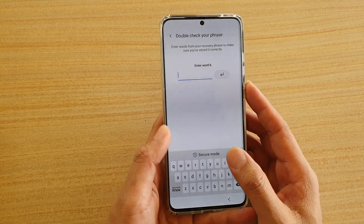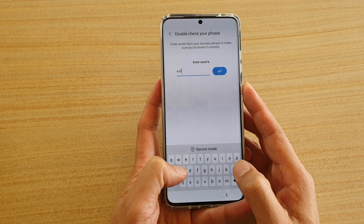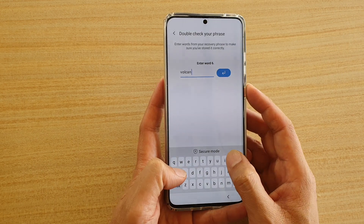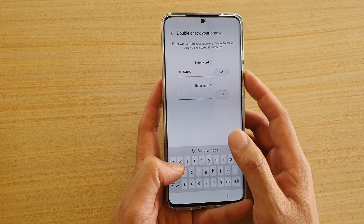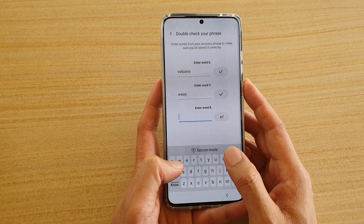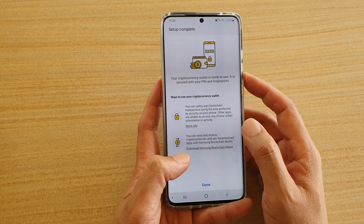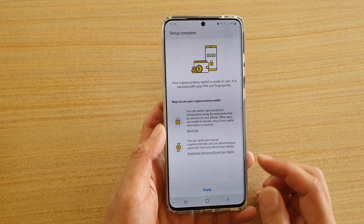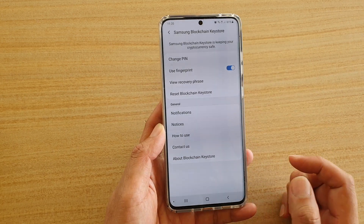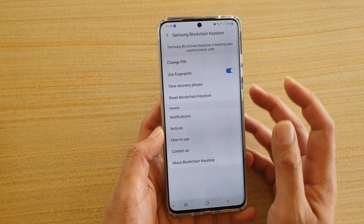So number 6 is Volcano, number 2 is Away, and number 8 is Search. And it says Setup Complete, so now I'll tap on Done. Samsung Blockchain Keystore has been set up.